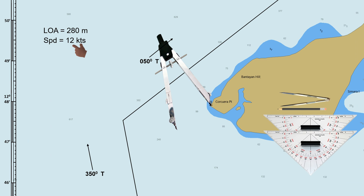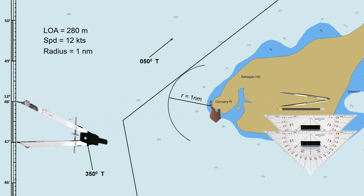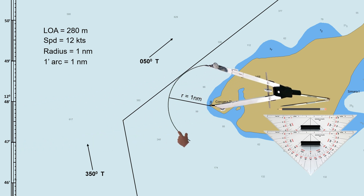The first method is to plot an arc or a circle where the lighthouse is at the center with a radius of 1 nautical mile. The actual position of the lighthouse is marked with a small circle at the base of the symbol. Use the latitude scale to measure the distance — 1 minute of arc in the latitude scale is equal to 1 nautical mile. This arc will be the track to be followed by the ship when altering course from 350 degrees to 050 degrees true, in order to maintain a 1 nautical mile distance while turning to the next course.